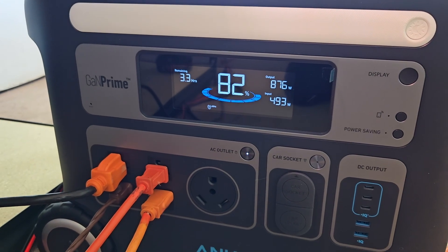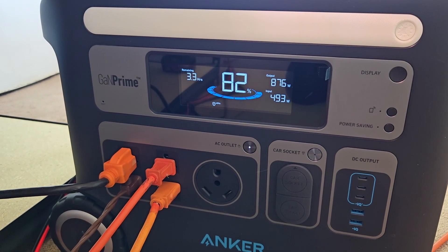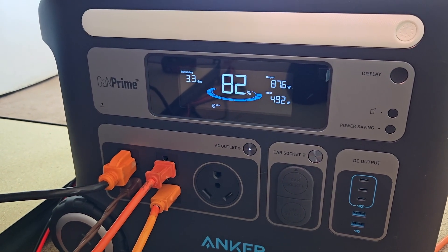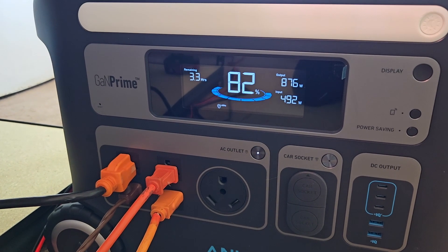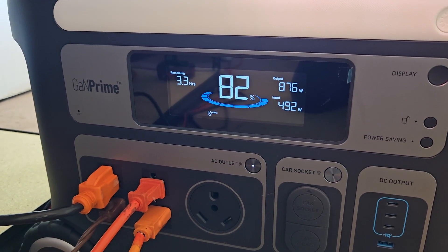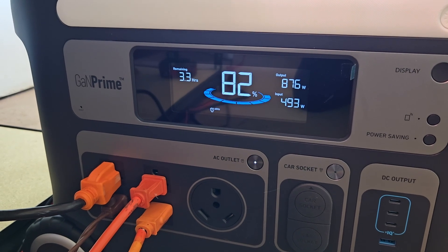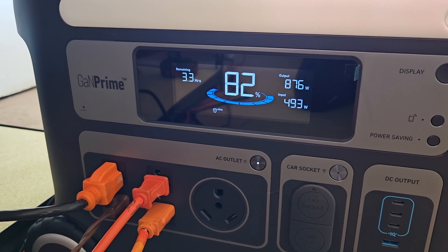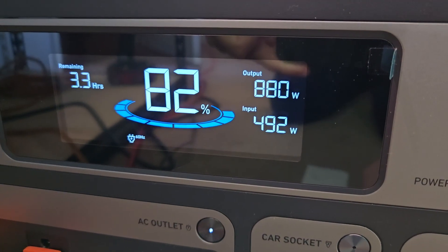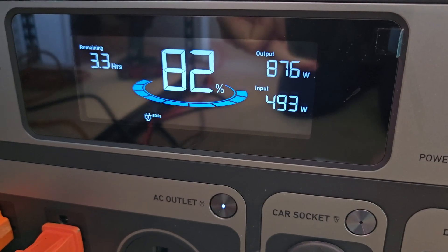It is cooler but the sun is out and we're in November. When it's 100 degrees outside and your panels are 120-130 degrees, they produce less power. But in November-December when it's cooler, look at that — 492 watts out of a 450 watt solar panel.